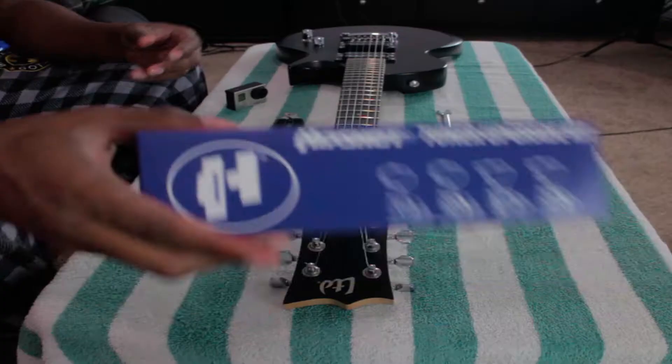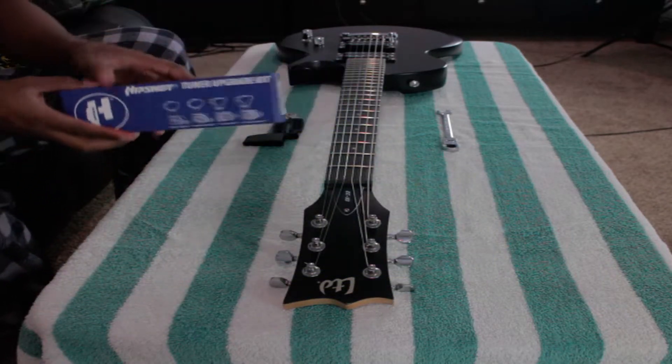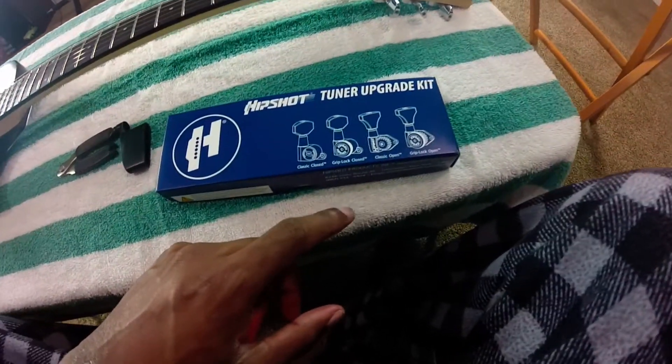Alright, so like I said, we're here to do our first of many upgrades to the LTD EC-10. What we're doing today is just simply putting on some new tuning machines. These are Hipshot locking tuners right here - we got the closed grip lock. These are locking tuners, which means we're not going to have to be doing a whole lot of that excess winding to keep the strings tight.